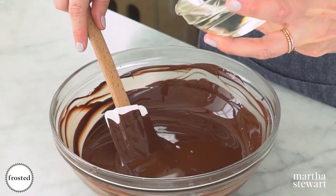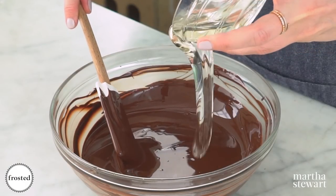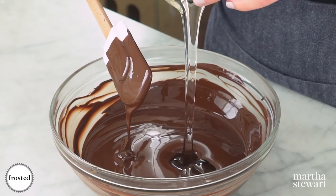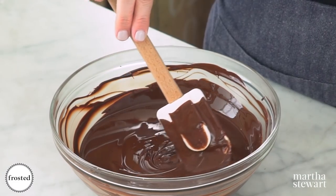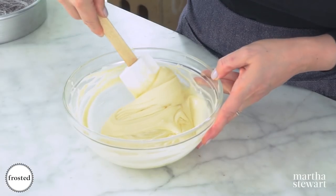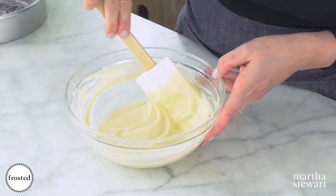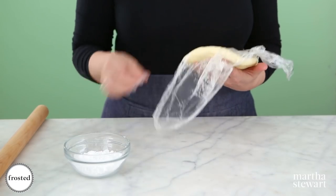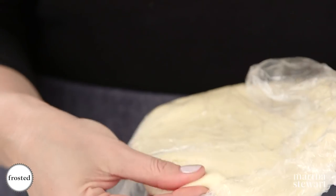Modeling chocolate is what we're going to use to drape over this cake to look like a tree trunk. It's kind of like a candy clay — made by melting chocolate and combining it with corn syrup. We'll let it harden, then knead it, roll it out, and cover our cake with it. We're also going to do the same with some white chocolate for the top of our cake. After a few hours of setting it looks like play-doh.